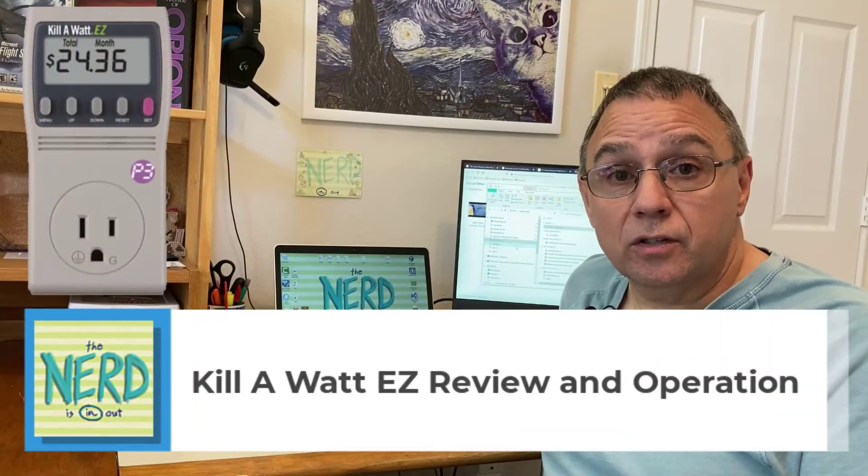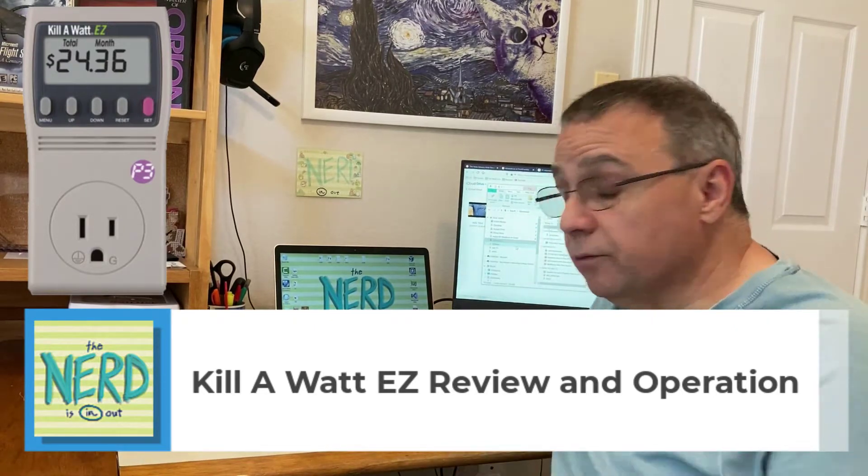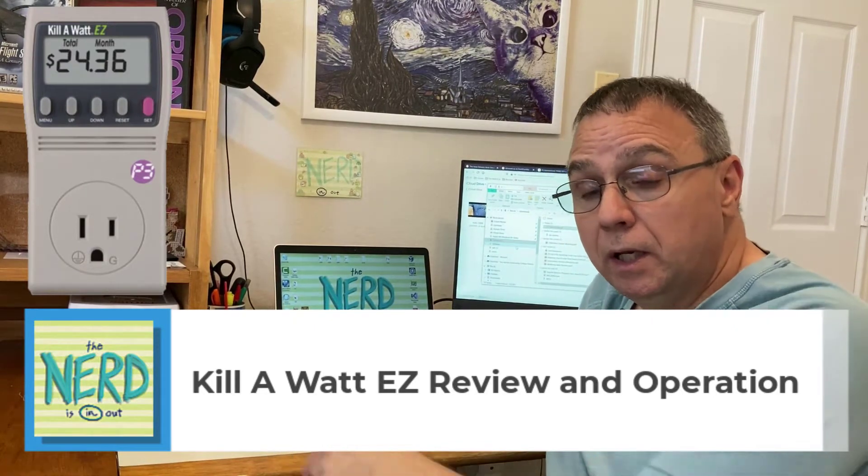Hi, I'm Mike. Welcome back to the Nerd National Communication Center. As I settle down in front of my modest computational device with my favorite yummy cupcake and some caffeinated beverage, I thought I'd bring you a review of the Kilowatt EZ.